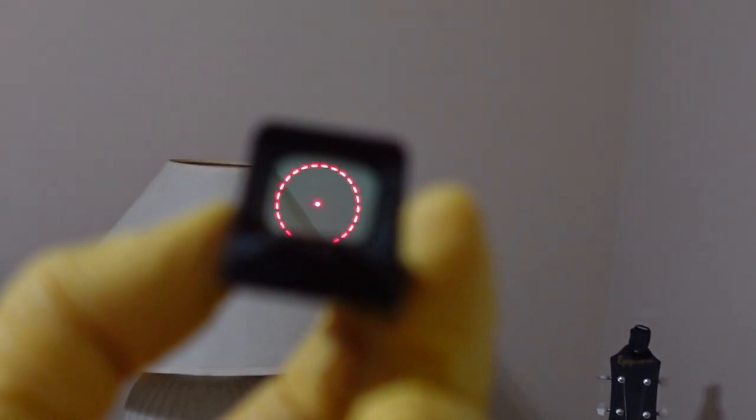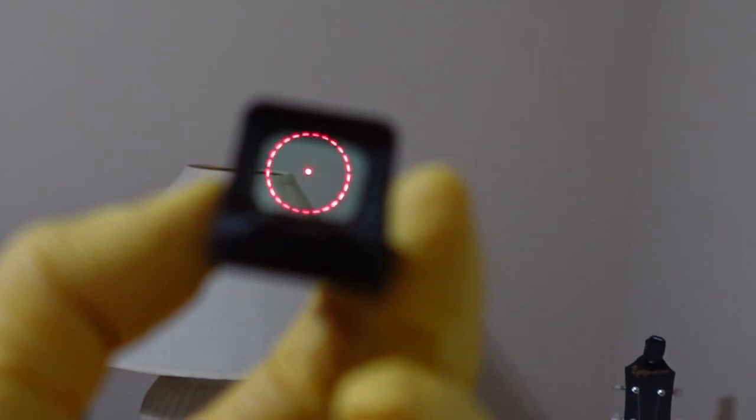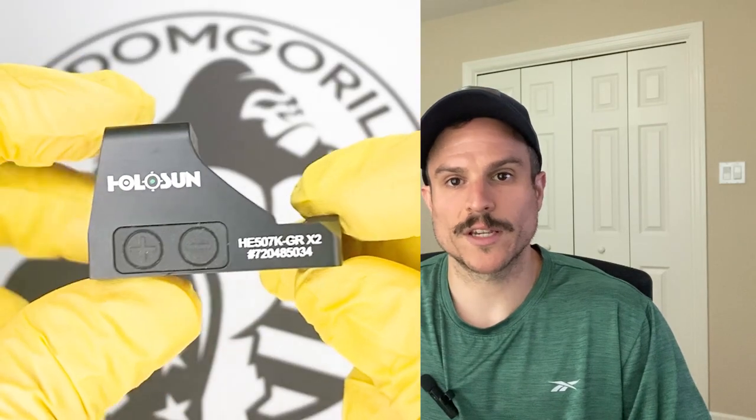The ACSS Vulcan reticle has a 3 MOA dot in the center and a 230 MOA dotted outer ring. The purpose of this reticle is to help you find the dot faster when you draw the weapon. If you've never shot a red dot on a pistol before, you'll find that when you raise the gun you don't always see the dot right away. The large outer ring is not visible unless you're off center — when you are off center, you'll see a portion of it and know how to adjust the gun to find the center dot. This makes the ACSS Vulcan great for beginners, but also useful for anyone who wants that extra aim-assist when drawing.